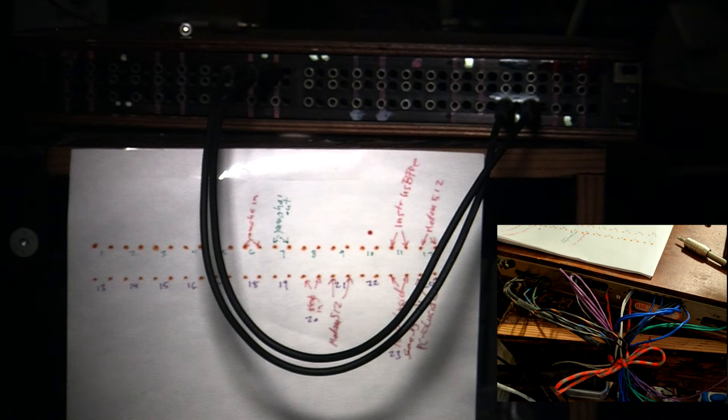You have to connect them ring to ring, sleeve to sleeve, and tip to tip. There's also something called balanced and unbalanced connections. For the majority of connections on your patch bay, you connect sleeve to sleeve, ring to ring, and tip to tip. You can also find a diagram online showing how to wire TRS connections to XLR — the diagram will label pins one, two, three and tell you which corresponds to tip, sleeve, and ground.